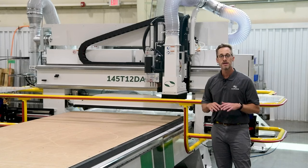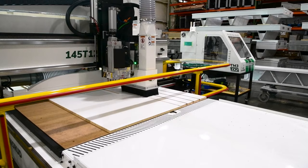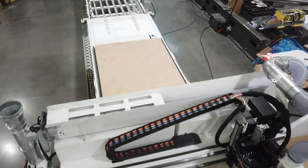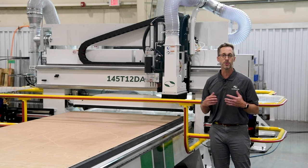Some of the available options are an additional tool changer for 24 position total capacity, an 18 horsepower spindle, different multiple spindle drill head options, labeling, as well as various levels of automation.